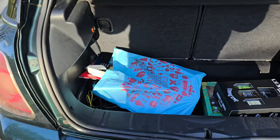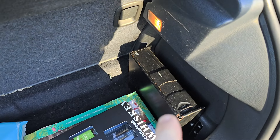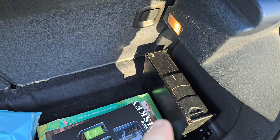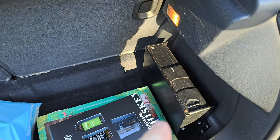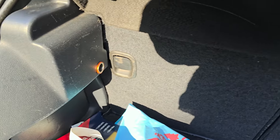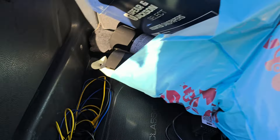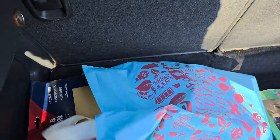Looking inside the boot, it came with a CD multi-changer and I've also got the head unit at home. Judging by the state of the plastics it's been well used, but there are a couple of mods I can do in here — maybe an LED light fitted eventually.